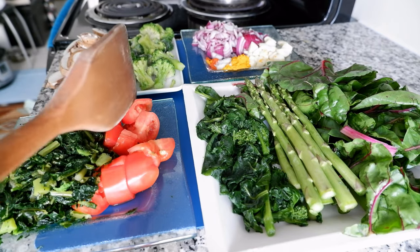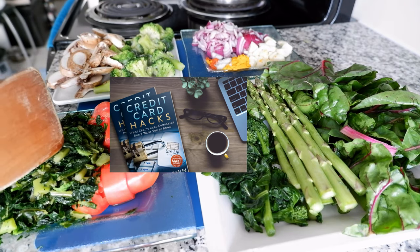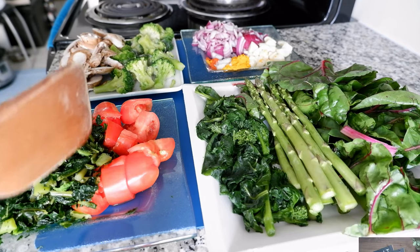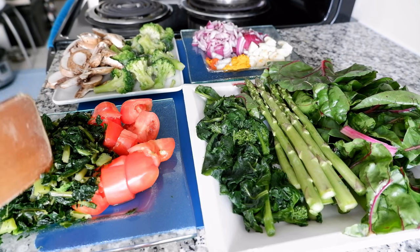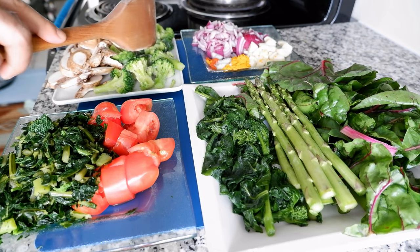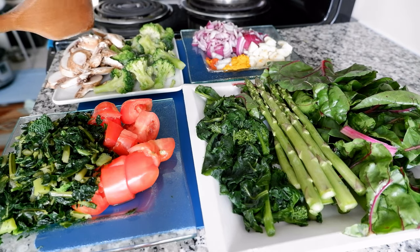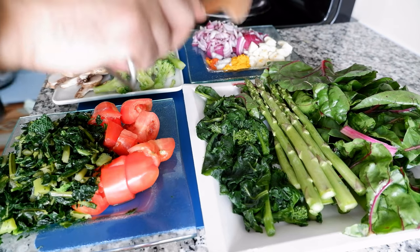Then we have tomatoes — I don't have to introduce tomatoes, you all know the benefits. Here we have kale, which I buy frozen because it's much cleaner that way. You can see it's a deep, dark green with a very nice color and texture. Then we have broccoli, also frozen, but you can use fresh too. And here we have organic mushroom — mushroom attracts a lot of soil, so it's better to buy organic, or if buying regular, make sure to wash it very well.